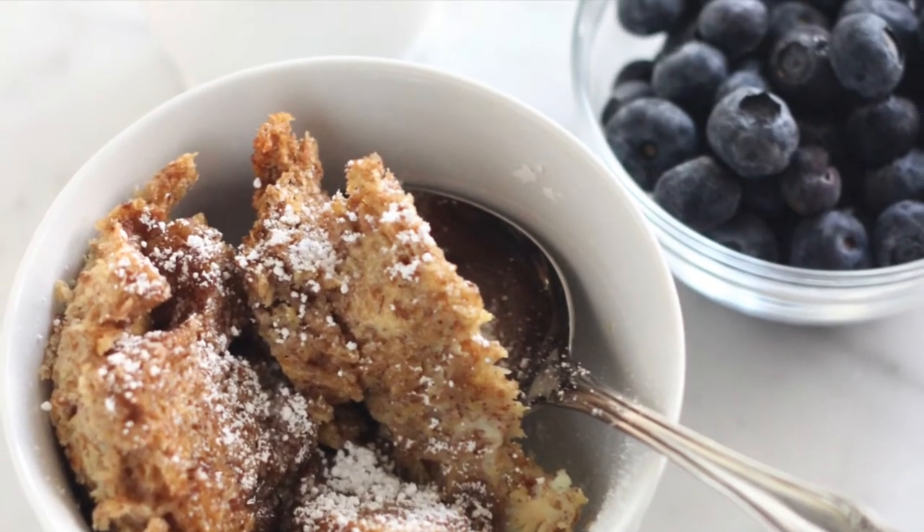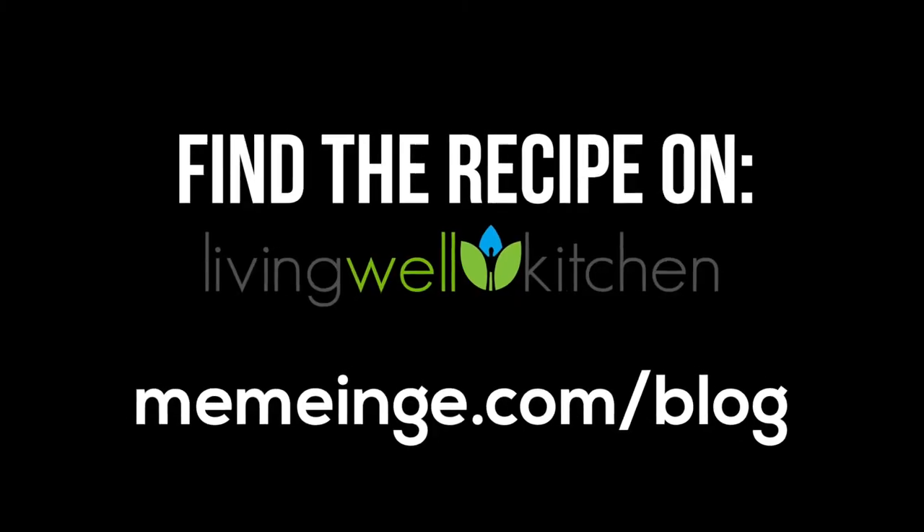For the full recipe, visit Living Well Kitchen, and if you enjoyed this video, please like and subscribe for more on our channel.